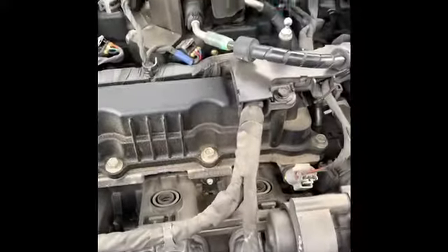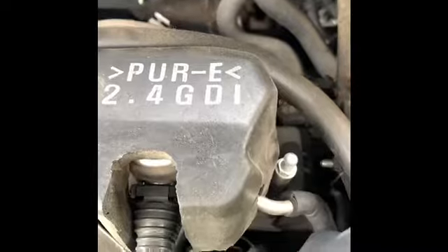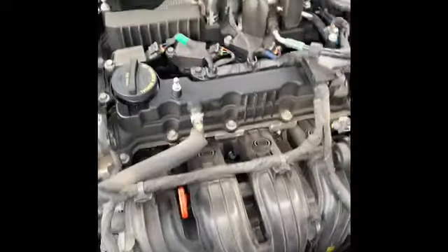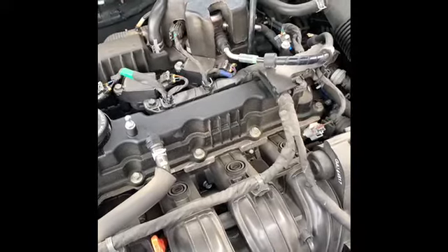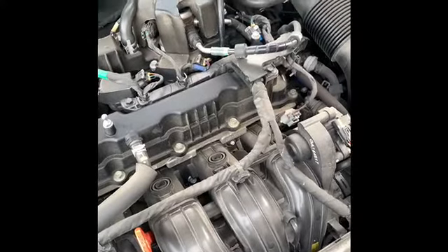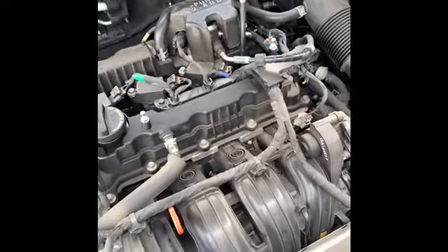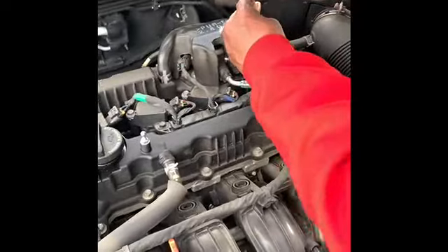Our next step is to take out the spark plug. It's inside of this hole — the spark plug is inside of here, as you can see the tip of it. We're taking a spark plug socket — a ratchet, an extension, and a spark plug socket.